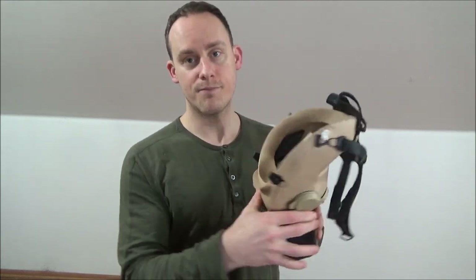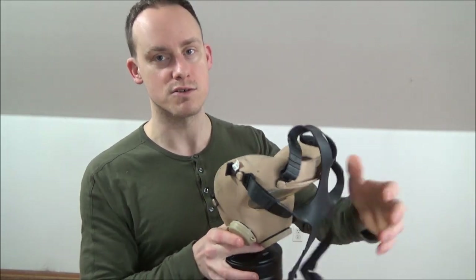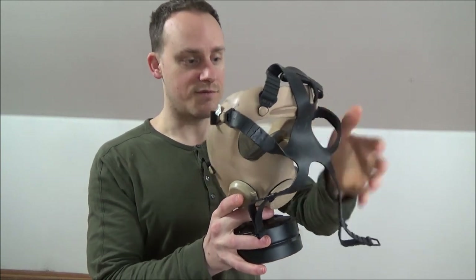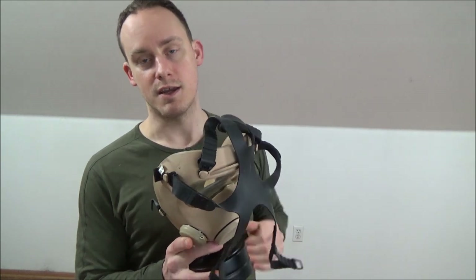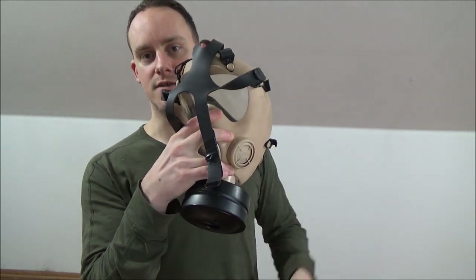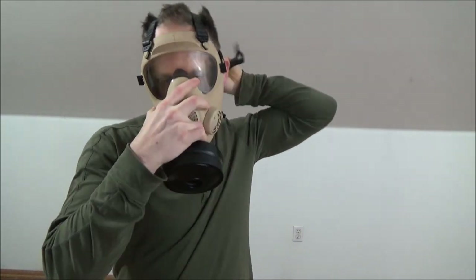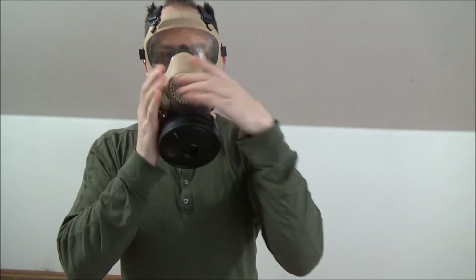First thing: get your chin into the little chin slot. Most gas masks have a place for your chin, so secure it nicely and then rock it back onto your head while pulling the straps over the back of the head. If you have hook-style straps like these, secure them. If they're just adjustable straps, immediately start cinching them down while holding the mask to your face. I recommend holding it across your face — not blocking the valve yet — just like this, then the other one.